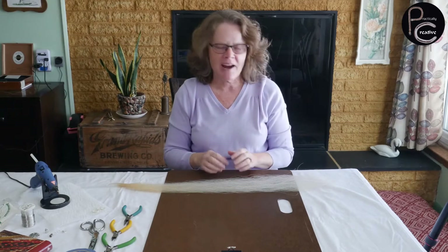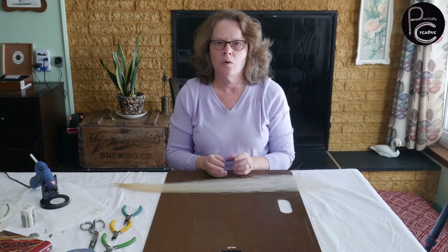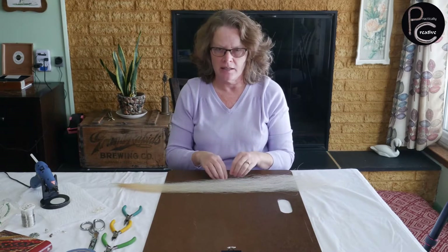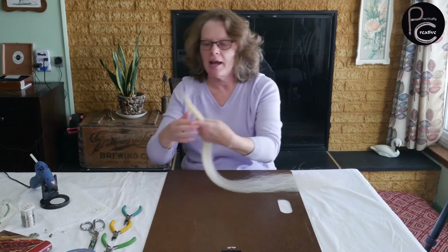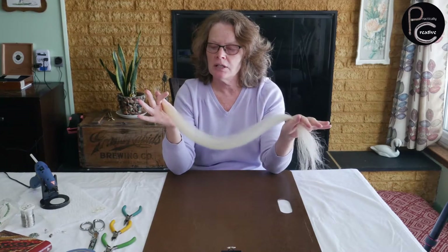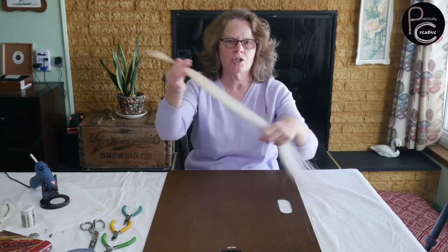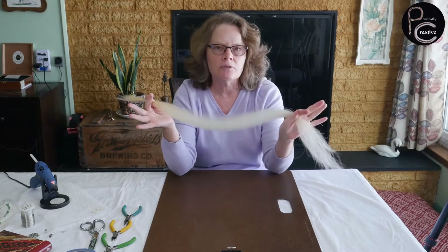Hi, and welcome to Practically Creative. Today we are going to make a horsehair necklace. What I have here is horsehair from a tail — you want to use tail hair. I've already washed it and sorted it into small sections just for ease of using it.